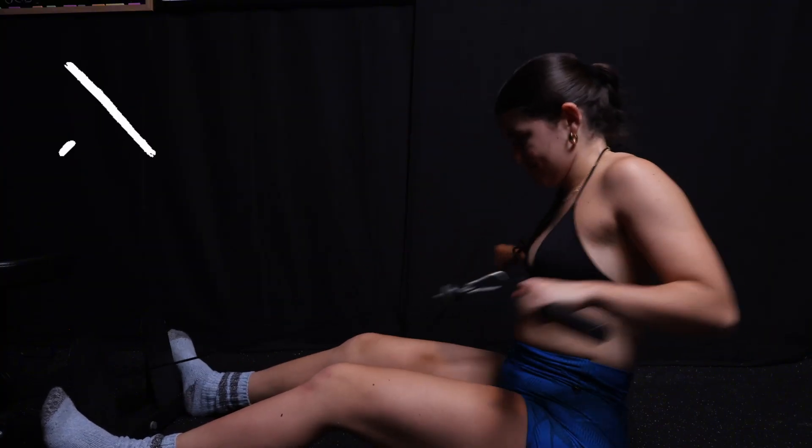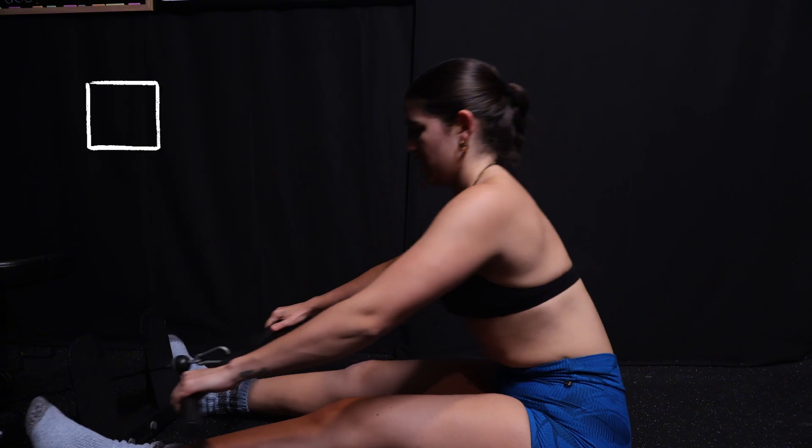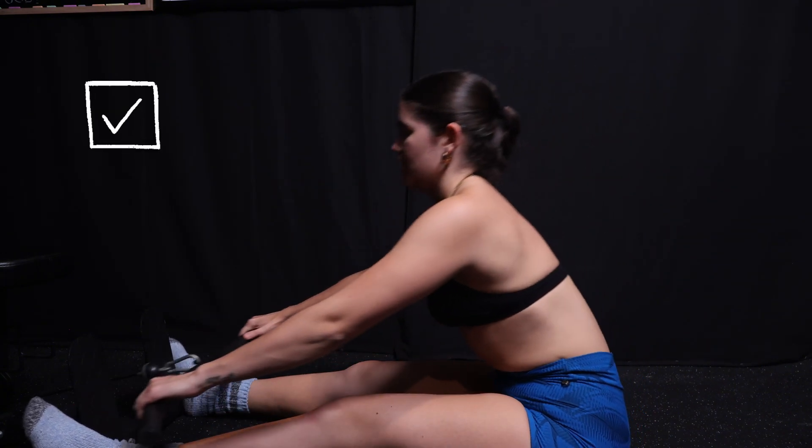Something about that dramatic forward lean has really been doing things for me lately — give it a try and let me know what you think. Tip number five, I'm calling this motion of the ocean. I find that I feel a better connection with my back and feel stronger when I have a certain controlled swing going on with my seated rows. I'm not throwing myself back and forth using momentum — it's a controlled swing. I'm leaning forward at the top of the movement, feeling that full stretch in my back, and then sitting up and opening my chest to row backwards.